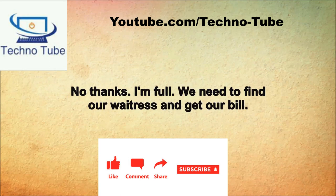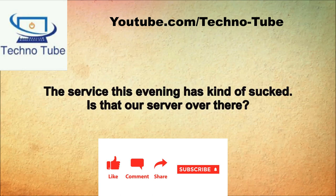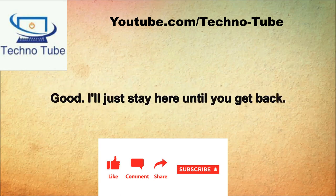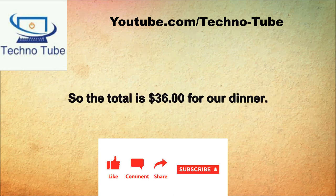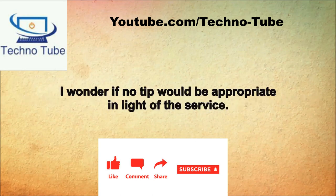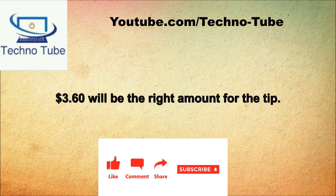No thanks, I'm full. We need to find our waitress and get our bill. Good luck finding the waitress. The service this evening has kind of sucked. Is that our server over there? I'll go get the check since our server doesn't seem to be headed this way. So the total is $36 for our dinner. How much tip do you think our waitress deserves? I wonder if no tip would be appropriate. I kind of feel the same way, but they may have just been short staffed. I think we should leave 10%. $3.60 will be the right amount for the tip.